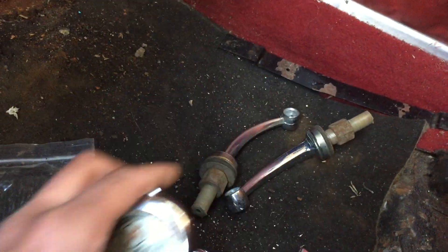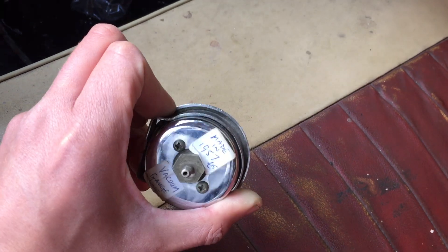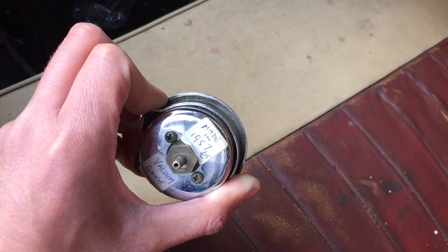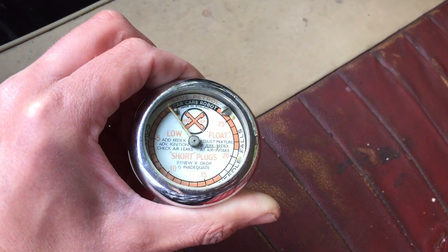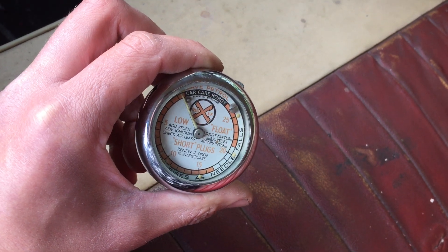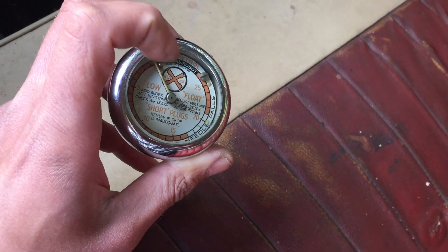I've got this vacuum gauge as well. I've actually got another one of these, but the one I've currently got doesn't have the fixing bracket. Made in 1957, same year as this car — a vacuum gauge for engine condition. It's the glow-in-the-dark variety, with a painted needle and these dots.